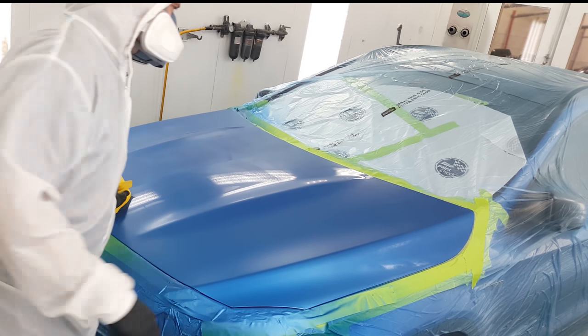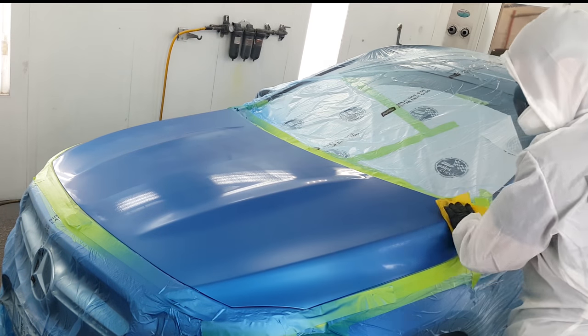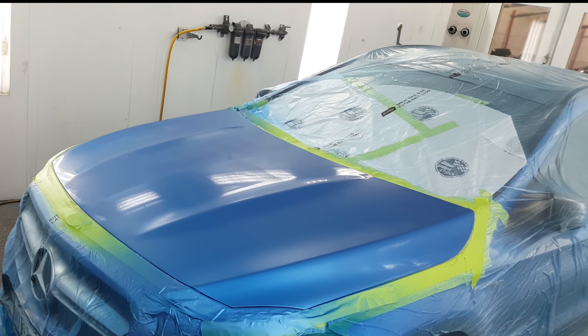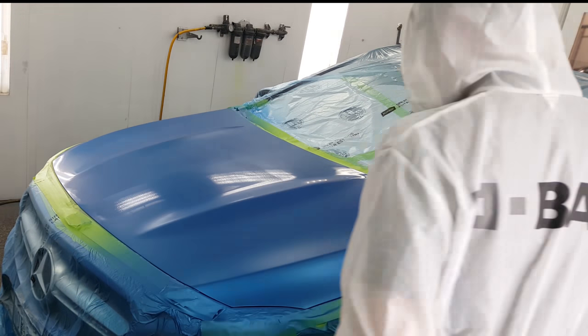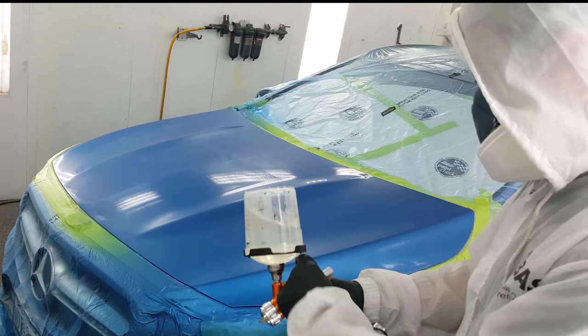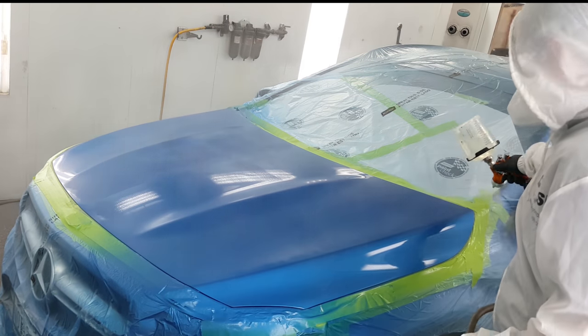Now that I have coverage, I'm just gonna give this a little tack off. I'll run my tack rag over the entire thing — some people like to do this, some don't, but I like to tack off pretty frequently. I'd also like to have the anti-static gun for every job. I don't have that at this shop, but a lot of shops have it. I used it on the Lincoln Continental — very cool little device and it results in some really clean paintwork.